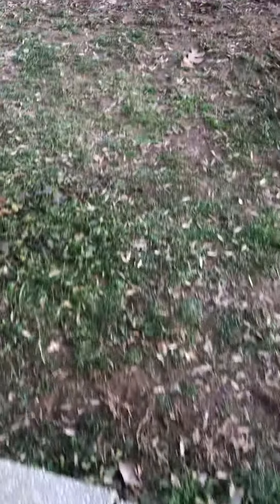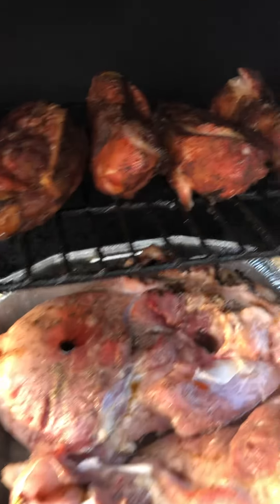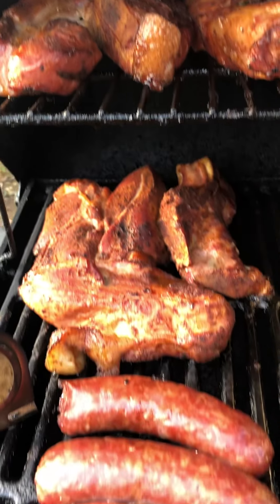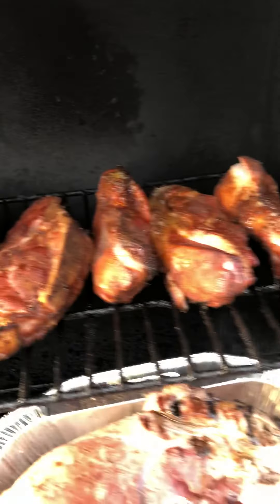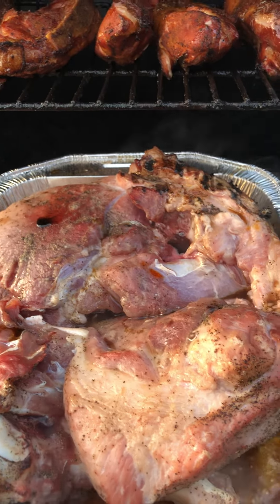Alright, let's do an update — it's been about an hour. I'm gonna put on a whole pork shoulder for tomorrow. Look at the ribs — that's what we've got going on so far. Got the whole pork shoulder in there, look at that.